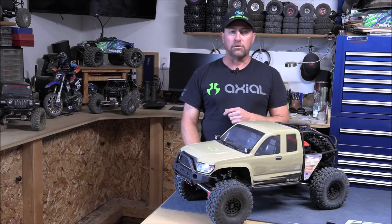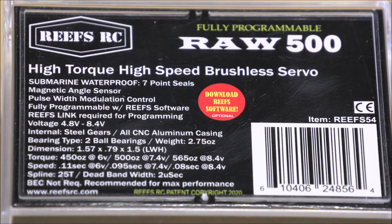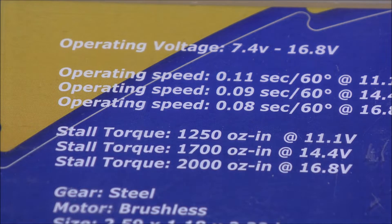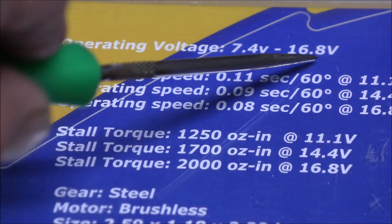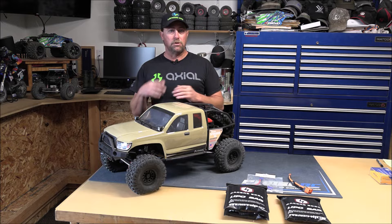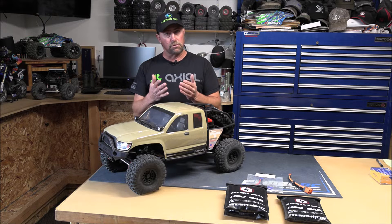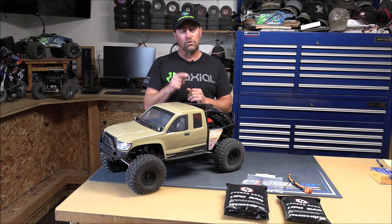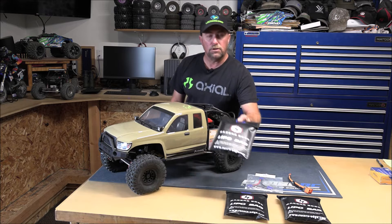Let me give you some examples. Here's a Reef's Raw 500 servo — on the back it lists all the specifications. It says voltage 4.8 to 8.4 volts, being the max voltage input for this servo. Now here's my fifth-scale servo that puts out 2,000 ounces of torque, and right at the top it says operating voltage 7.4 to 16.8 volts — so there's a difference. Your ESCs are going to do the same thing; look at the back of the box and make sure you know the input voltage so you're not overvolting anything.